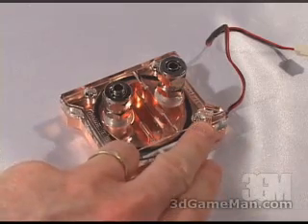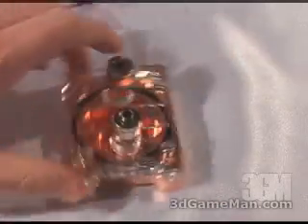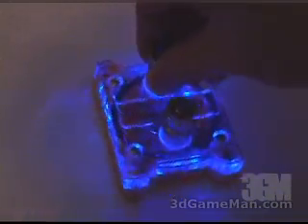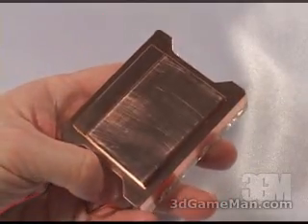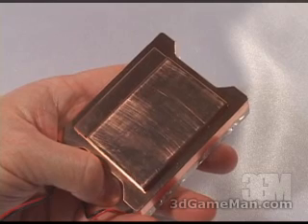The CPU water block has an acrylic top with an embedded blue LED and it does look quite nice when it's powered on. The base is solid copper. It's very thick and smooth, which will allow great contact between it and the CPU.